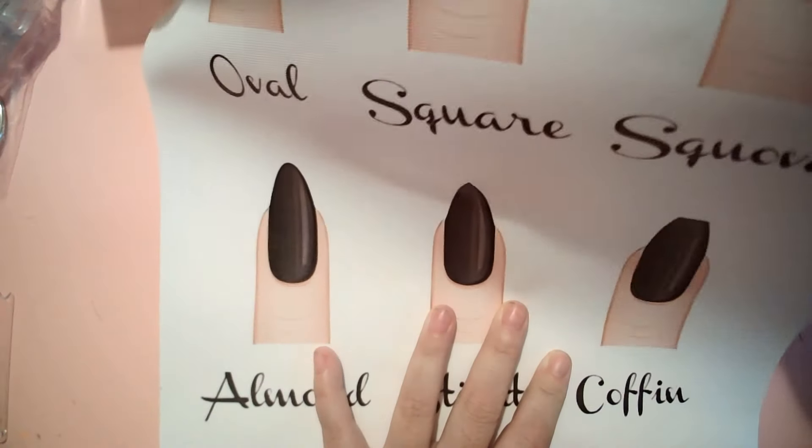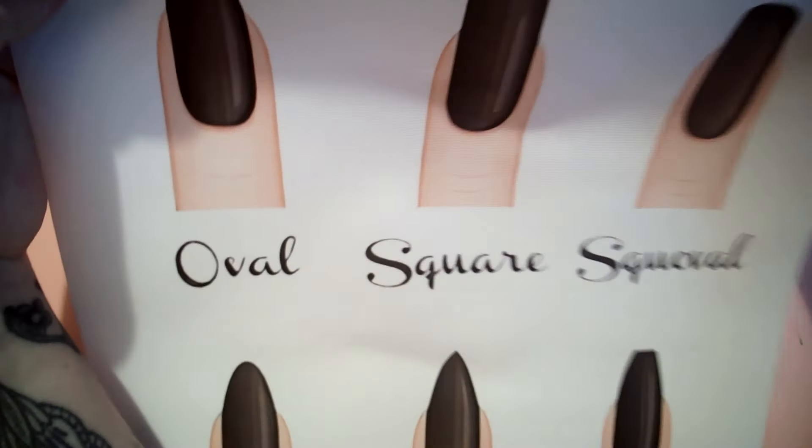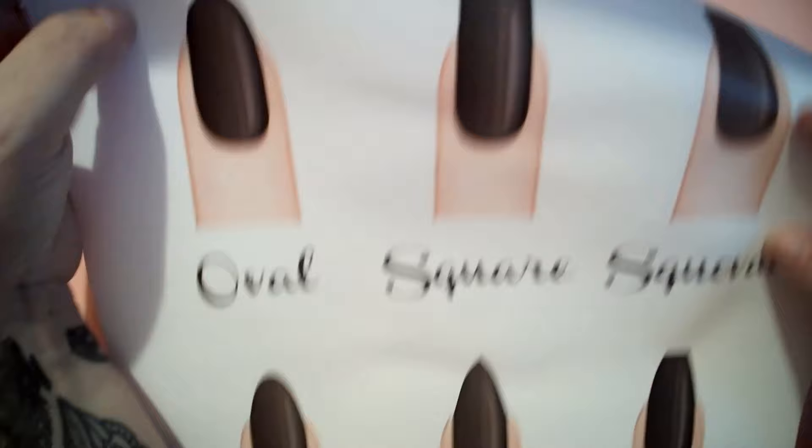The next thing I got was this decoration for my wall. I'll need to get a frame for it. It's a canvas with the six main nail shapes on it. I can put it in a frame and clients can look at it and say 'I want an oval' or 'a square stiletto' etc. Really really nice.